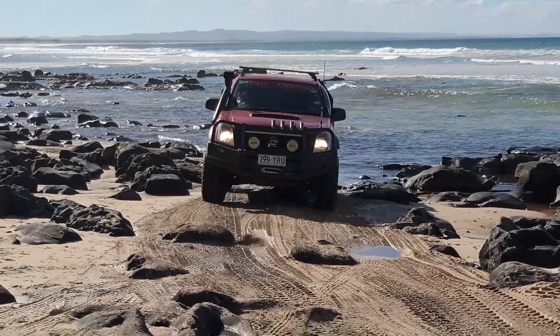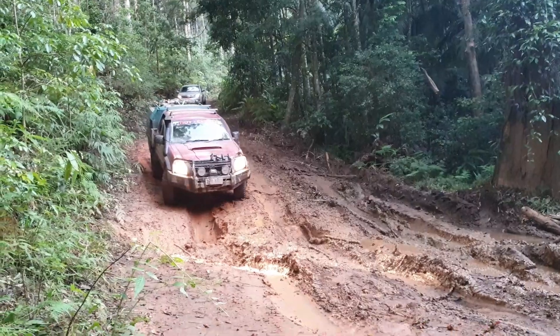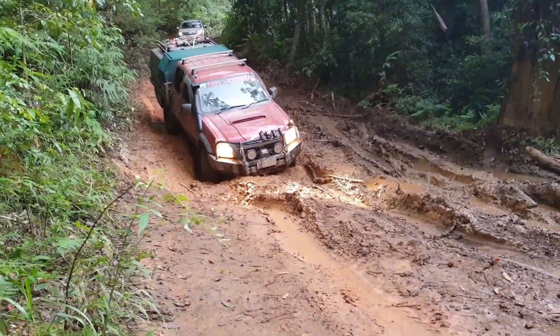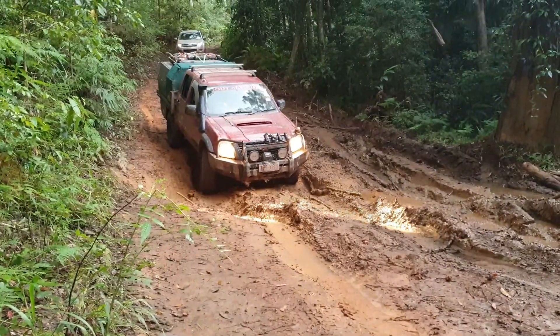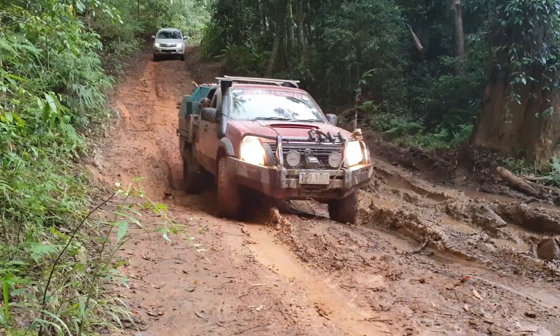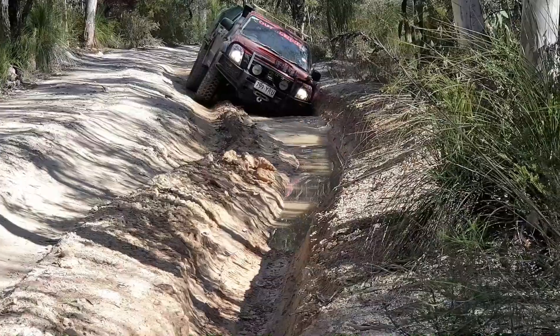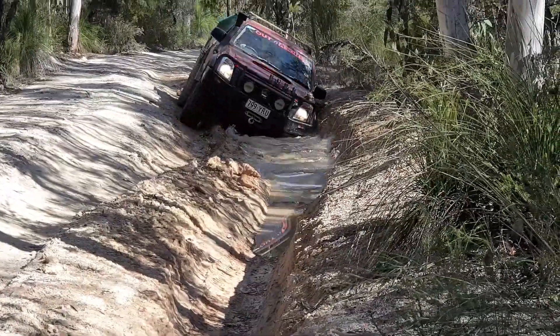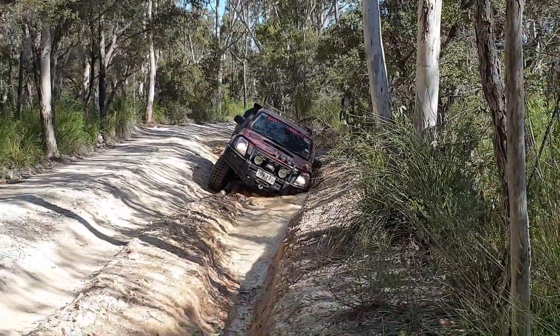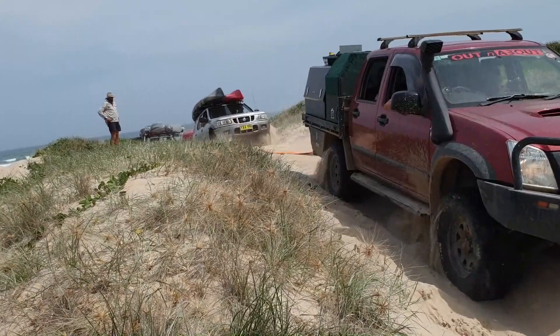They're pretty quiet for a mud terrain tyre on the road, and they look great — they really do look good. They've got good sidewall. When I first got these tyres I didn't let them down enough and I got a puncture in the sidewall, but I just learnt to let them down and they've been great since — no dramas.